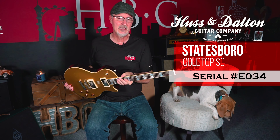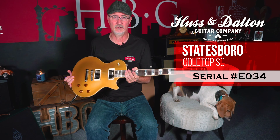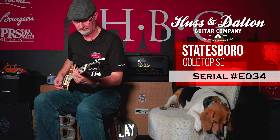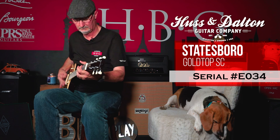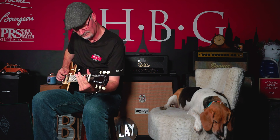Hey folks, it's Matt and Toby the Beagle with Heartbreaker Guitars, and we have got a cool guitar to show you today. We've got the Hudson Dalton Statesboro Gold Top guitar, kind of based on a familiar body style — super light, super cool guitar, and it just sounds awesome.